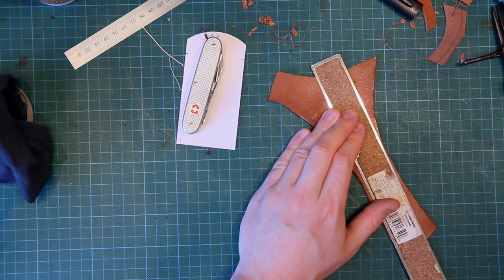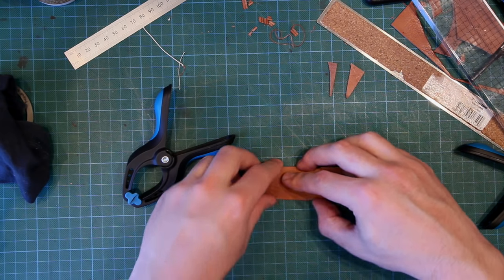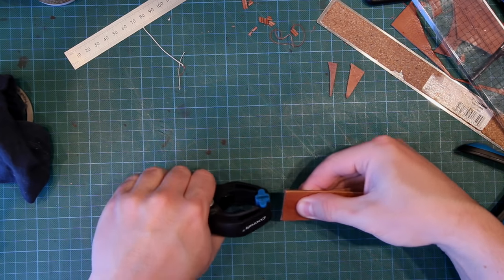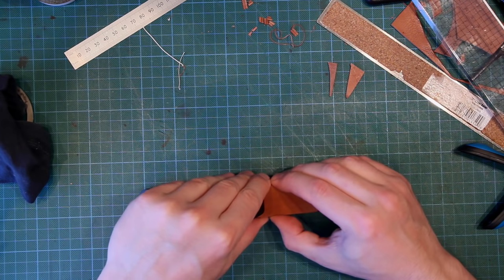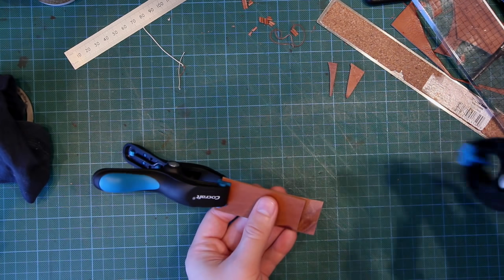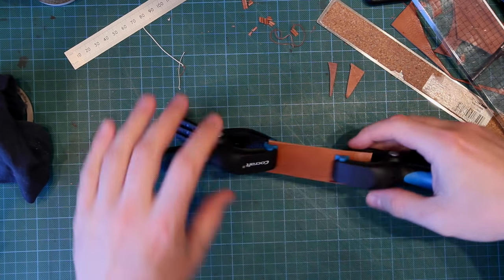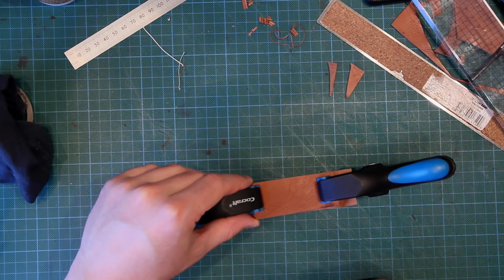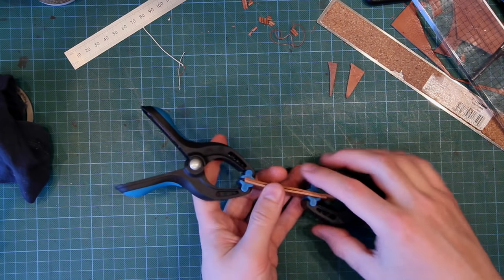The easiest way to account for three dimensions is to use the actual leather you're going to use. I'm going to take a scrap of this leather and cut some strips to help measure this out. Here are two pieces of leather — I'll place them flesh side to flesh side, take a strong clamp and clamp one edge closed, then clamp the other side closed. What we've got is essentially a strip of a case.